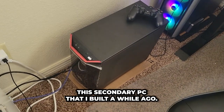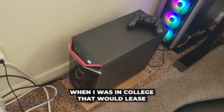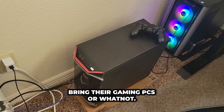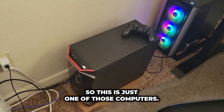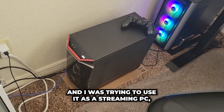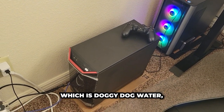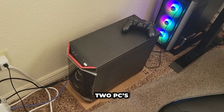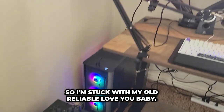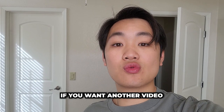I actually have this secondary PC that I built a while ago. I used to run a company on campus in college that would lease computers to students who couldn't bring their gaming PCs. This is one of those computers, and I was trying to use it as a streaming PC, but my internet provider — Spectrum — can't handle two PCs because the upload speed is terrible. So I'm stuck with my old reliable.